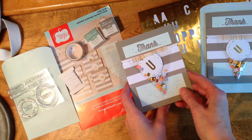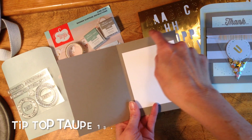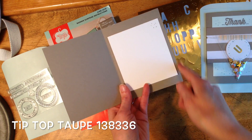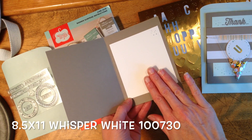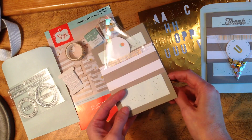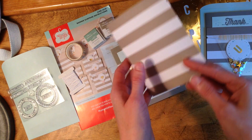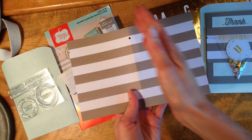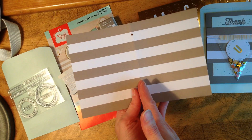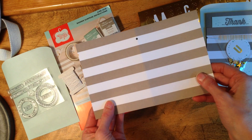Next I'd like to share some alternate projects. This is a thank you card. I backed it on Tip Top Taupe, eight and a half by eleven scored at four and a quarter, and added a sixth of a sheet of whisper white. This stripe here comes from the actual card included in the kit — I cut that card in half down the score line and then in half again, getting four pieces from one sheet of cardstock.